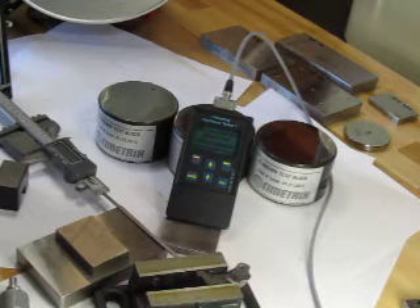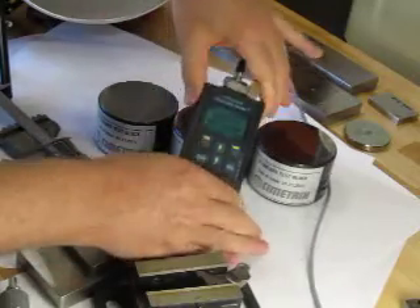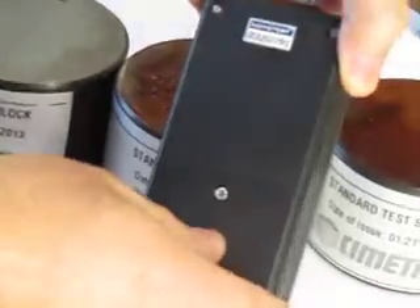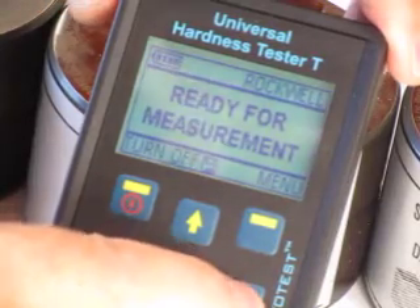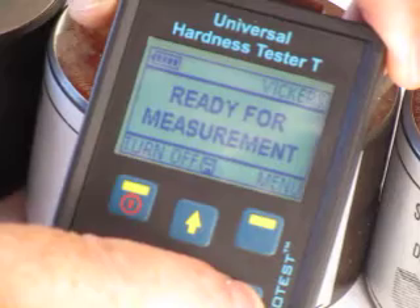Today we're going to be showing our ultrasonic hardness tester. It's an extremely compact device with rechargeable batteries in the case, a backlit display. On the display we can set it for Rockwell, as we have in this case, or hit the scale button to do it in Brinell or Vickers.